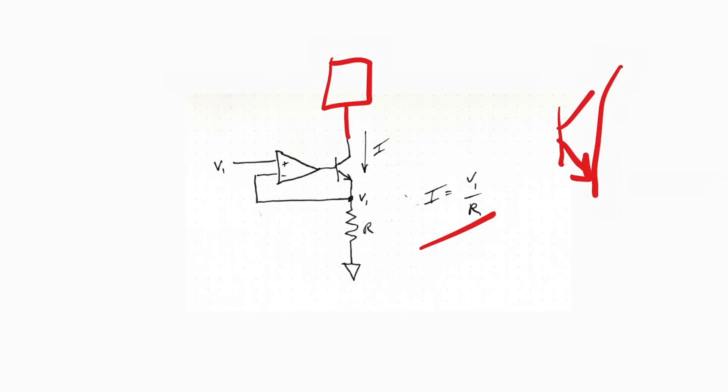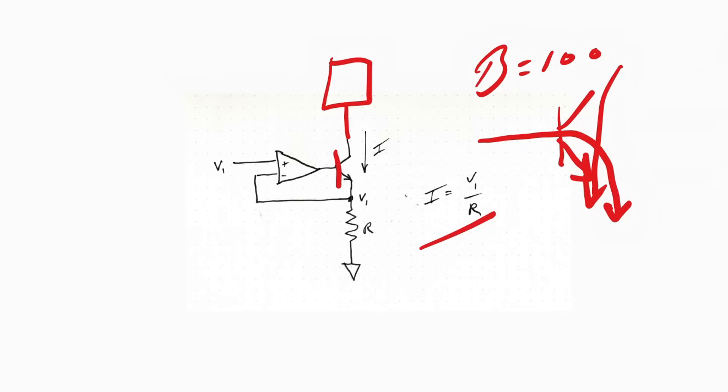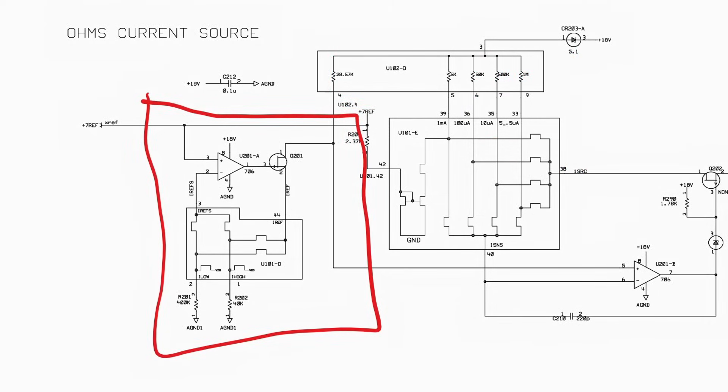One of the problems with this circuit is that the transistor requires some current to operate. We have current going through the collector but also a base current. If beta equals 100, with one milliamp at the collector we'll have one one-hundredth of a milliamp base current - that's not very accurate. So we're going to replace the transistor with a FET. A FET has a gigaohm input impedance, many hundreds of megohms, so there's very little gate current.